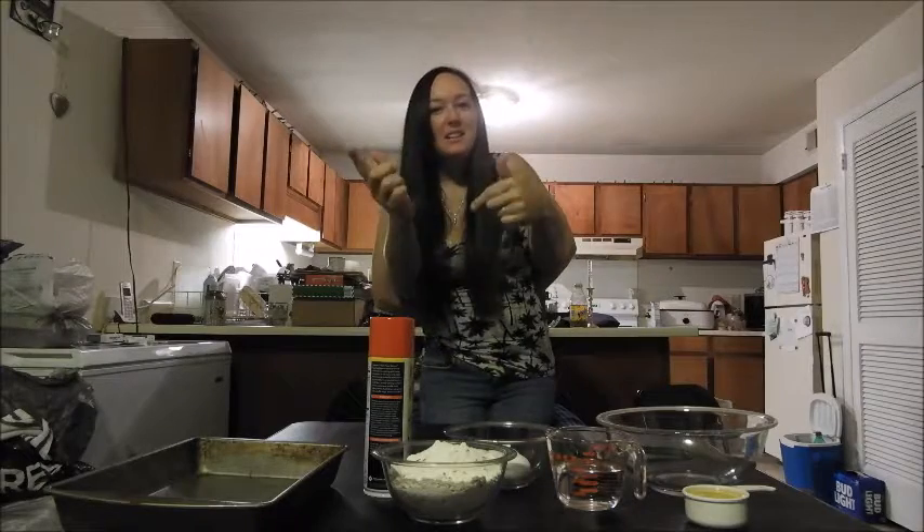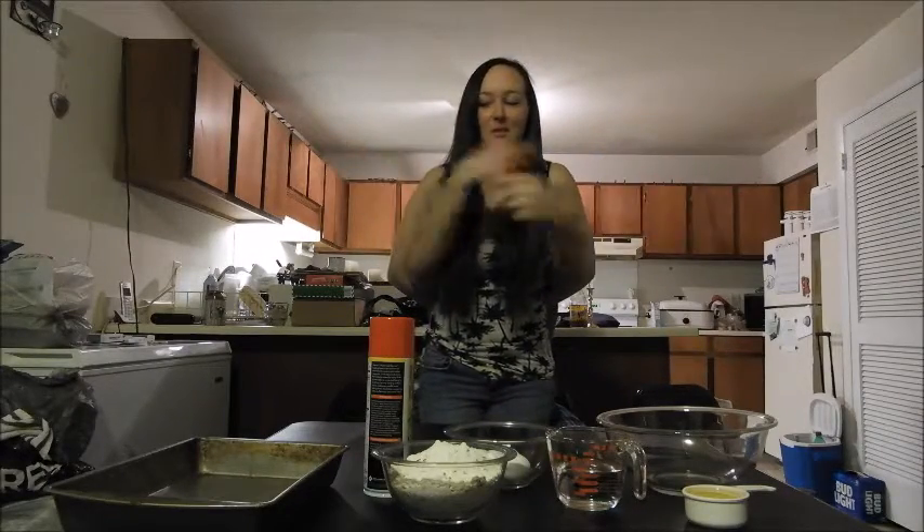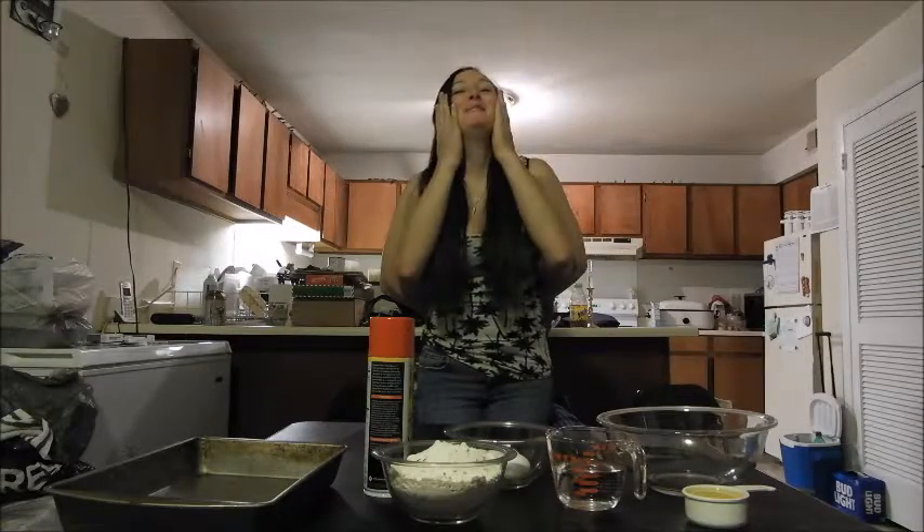Welcome back to another video! We're baking a cake today, although I am not using my own arms, so it should be fun.